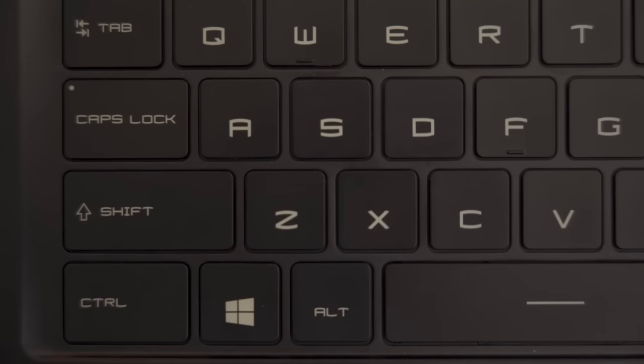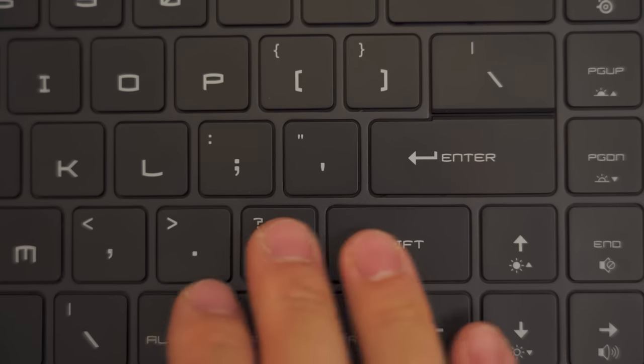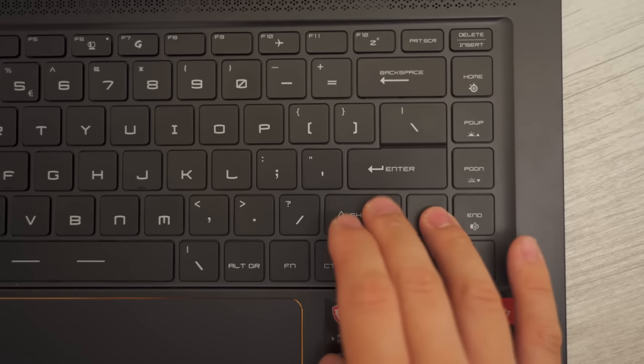I have never been this torn over a laptop keyboard in my entire life. Aesthetically, the font is terrible — it's a gamey, futuristic sci-fi look that's not my cup of tea. The right shift key has been shifted and shrunk, and if you use that right side often like I do it causes typing mistakes. The secondary function keys are scattered across the keyboard rather than on the F-keys, and there's only one function key on the right side.